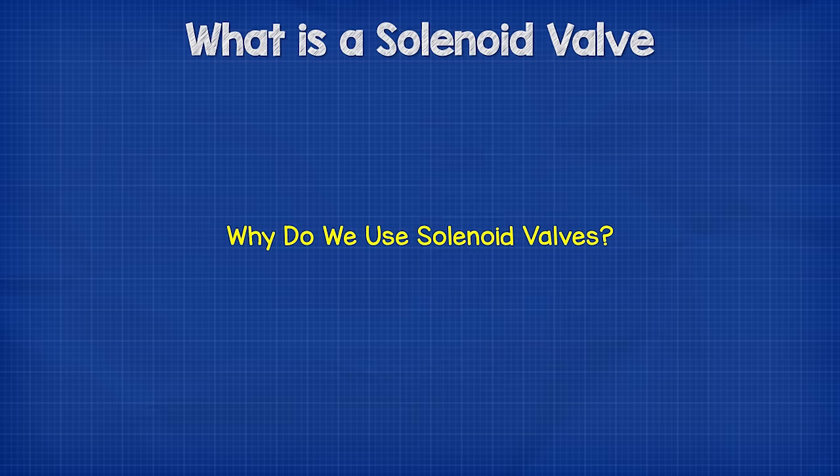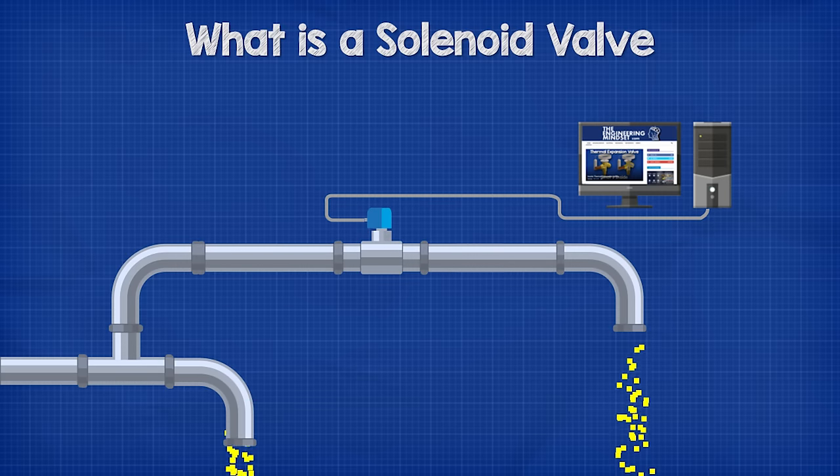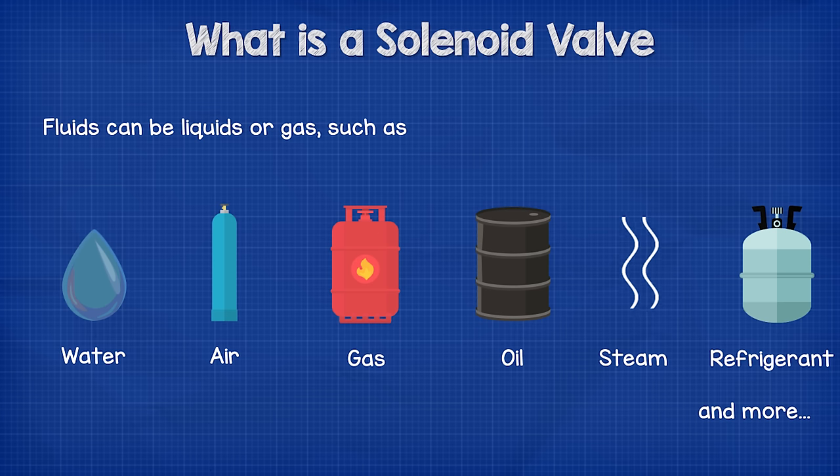Why do we use solenoid valves? Well, these valves allow engineers to autonomously and remotely control the flow of fluid within a system. This fluid can be a liquid or a gas, for example water, air, natural gas, oil, steam, refrigerant, et cetera — the list goes on and on.